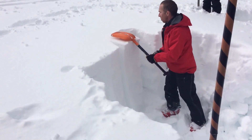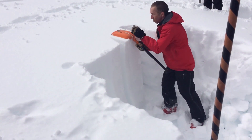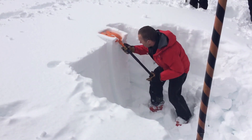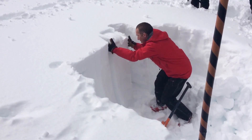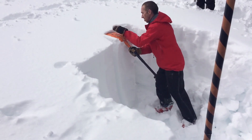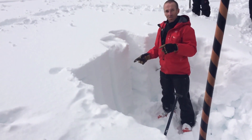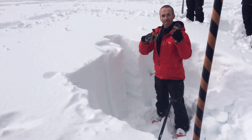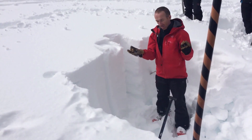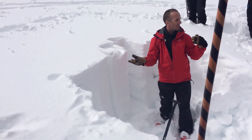Then you just take your shovel, put it on top of the column, and do ten taps from the wrist. Watch for failures. Now do ten taps from the elbow — right there, see that go? Take note of the character of that failure. It was a sudden collapse type failure, which is another indication of this slab's ability to propagate wide. If the whole block slid off clean, it's called a sudden planar failure. Those two characters are very important. In the United States you call them Q1 and Q2 — same thing, means exactly the same.